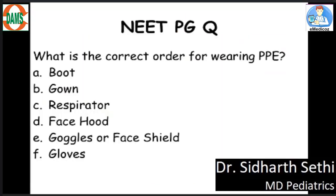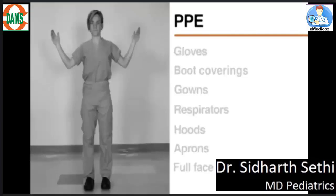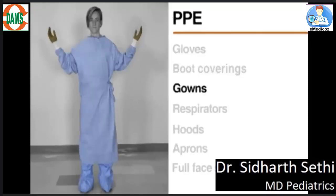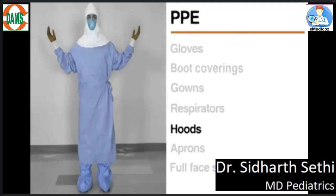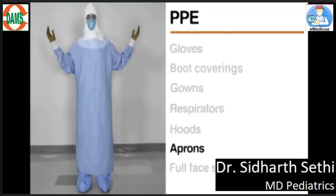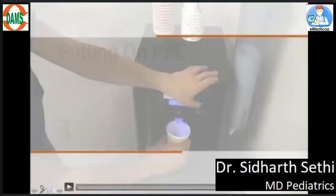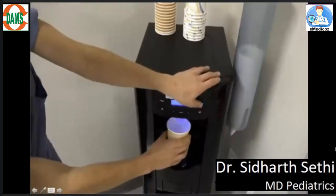Now, what do we need when we talk about PPE? Before going on to that, let me ask you a question on a pattern of PG exam: what should be the correct order for wearing PPE? So what do we exactly need? We need gloves, hood coverings, gowns, respirators, hoods, aprons, and a full face shield. Now I'll show you a video of exactly what we need when we talk about PPE.